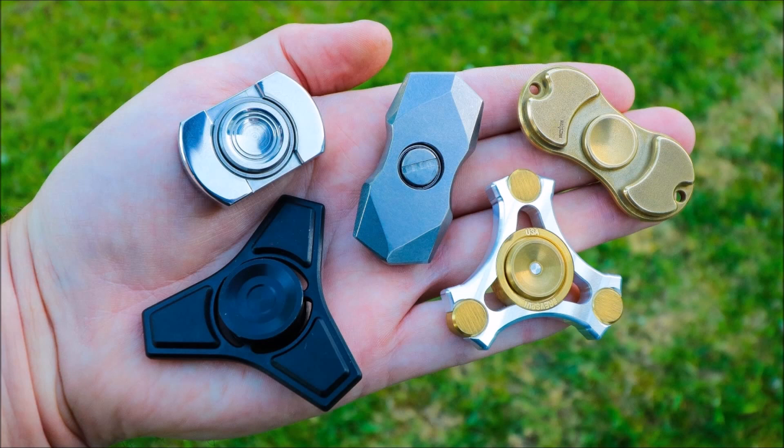Bones Swiss Hybrid Ceramic: This bearing can be purchased for the center bearing. This bearing is quiet. It will offer spin times up to 5x more than the basic bearing. It is a hybrid ceramic bearing.